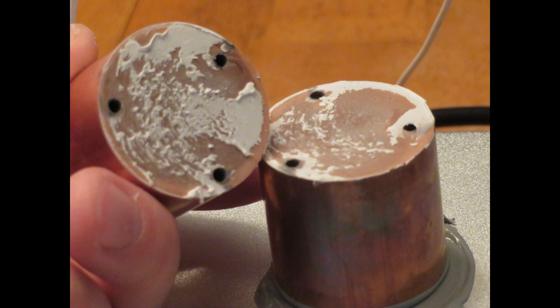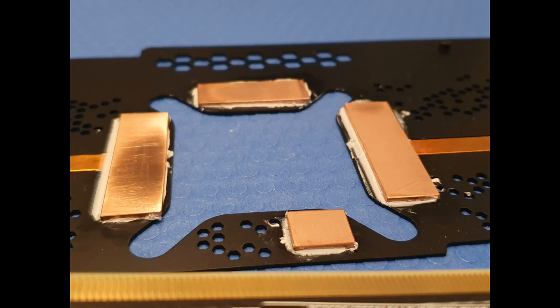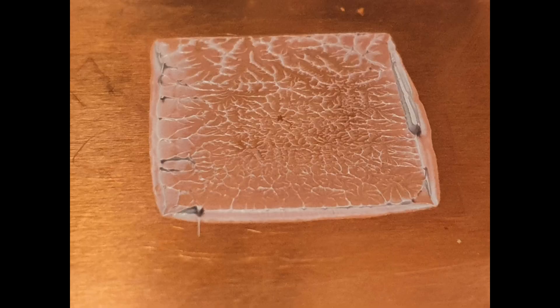That's also why I use it on VRAM and VRMs on video cards — it's great at transferring heat, gets into all the crevices, and it's not going to dry up like thermal paste would. So if you guys are going to be doing copper shim jobs on your cards, I'd strongly recommend trying out a thermal putty instead of thermal paste for that application. Still use paste on the die, but it'd be interesting to try this on one of my GPUs and see how it does.